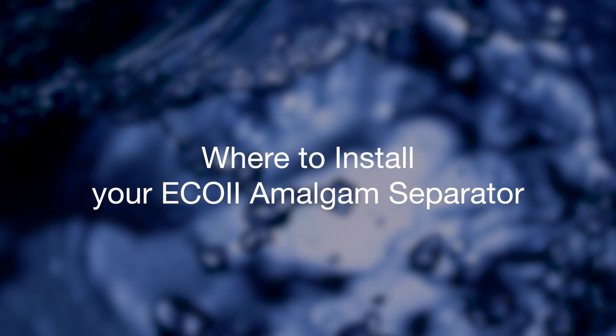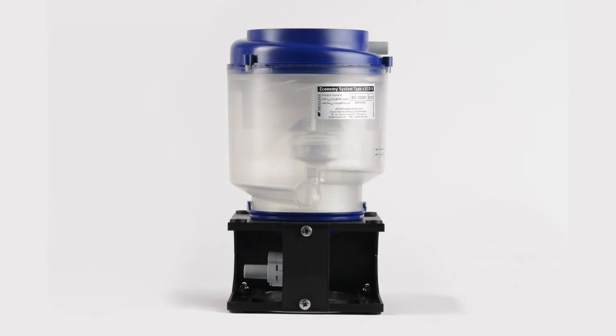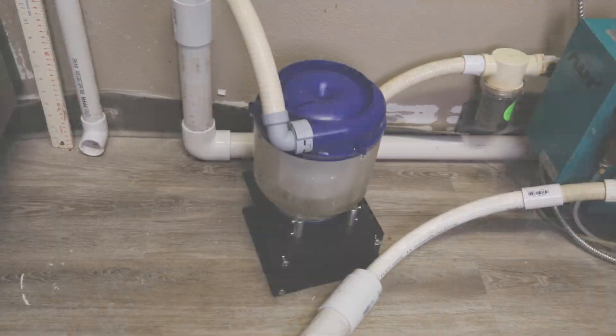Identifying the optimum location for installing the Eco2 amalgam separator on a dental office vacuum piping system. The Eco2 allows a variety of different installation options for both wet and dry vacuum pump systems.